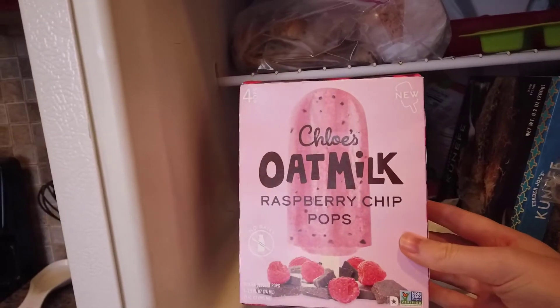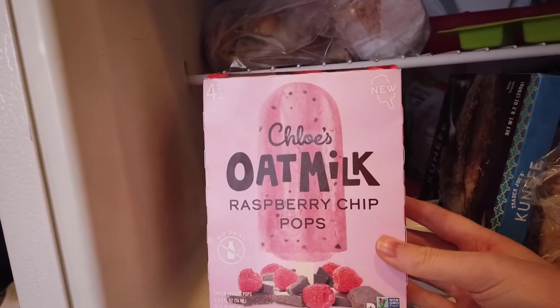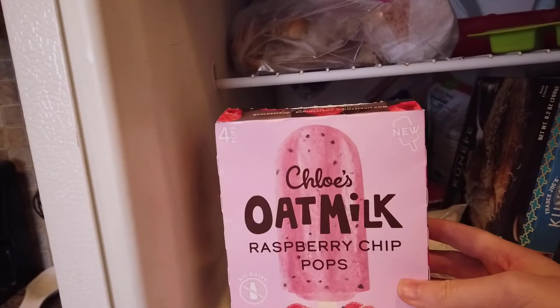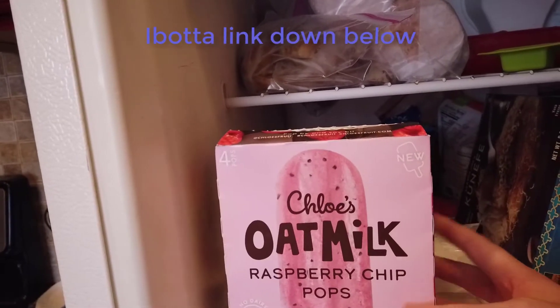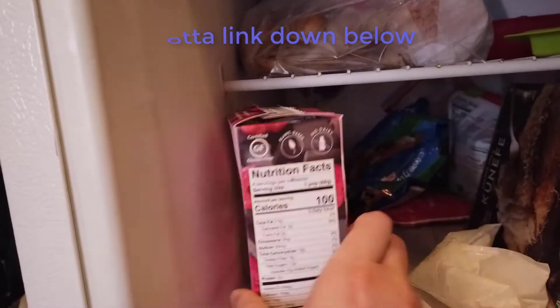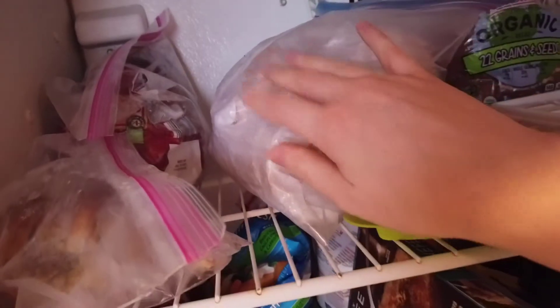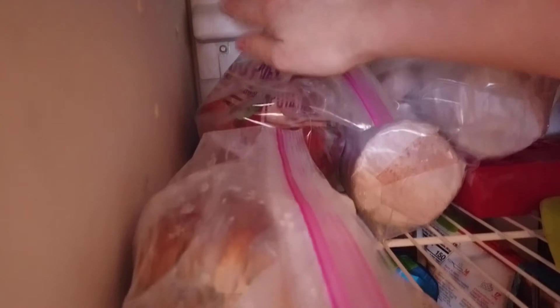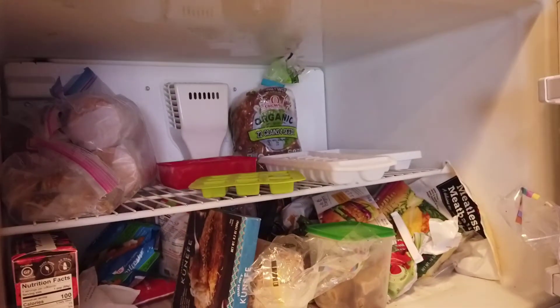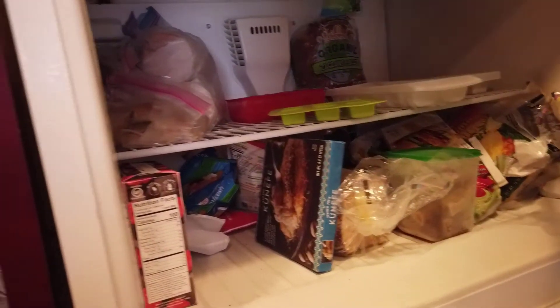Have you tried these? Chloe's oat milk raspberry chip pops. Obviously they're vegan and they're so, so good. There's an Ibotta coupon for them too, so I definitely recommend you try them — this is the only flavor I've tried so far, but it's so good. I have my Beyond Burgers, and then I have potato puffs over here. And then this is the last bagel that Shoshana brought me from New York — it's a cinnamon raisin bagel, and I am holding on to it. That is everything that is mine in this fridge and freezer.